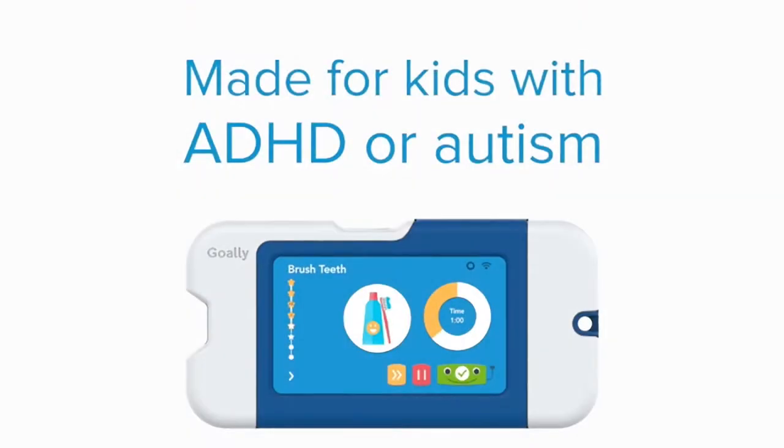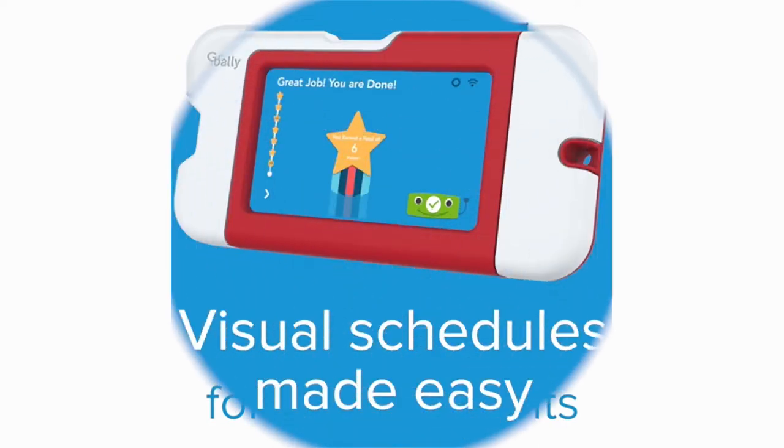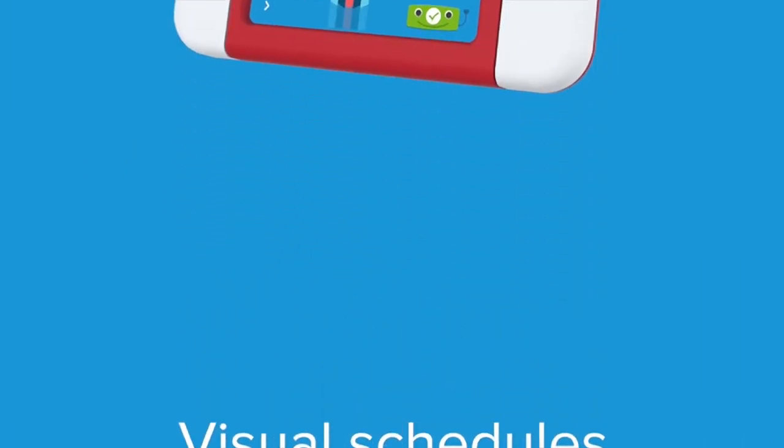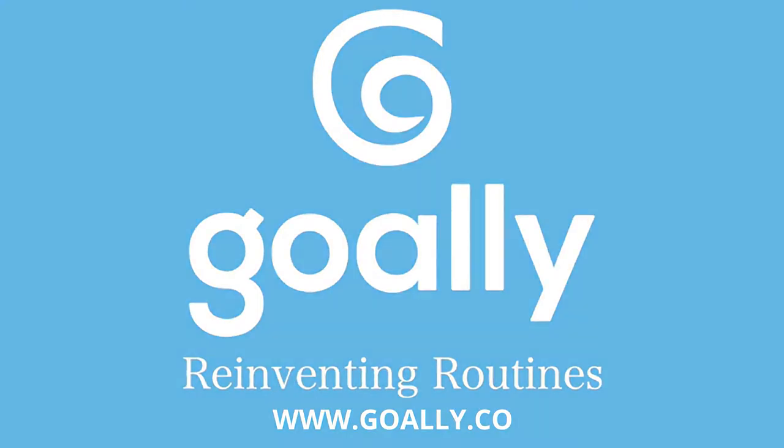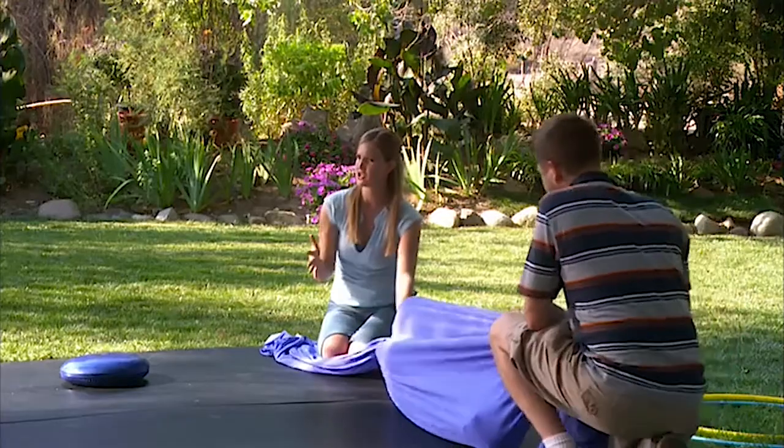Kids with ADHD or autism want to be independent. Try Goalie, the visual scheduler that guides them through routines so you don't have to. Goalie, reinventing routines. You can do squishing with pillows, or you can do squishing with different materials. This gives him, again, that pressure to his joints, which increases his body awareness.